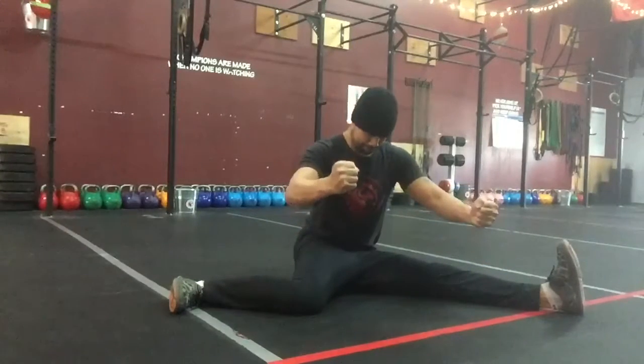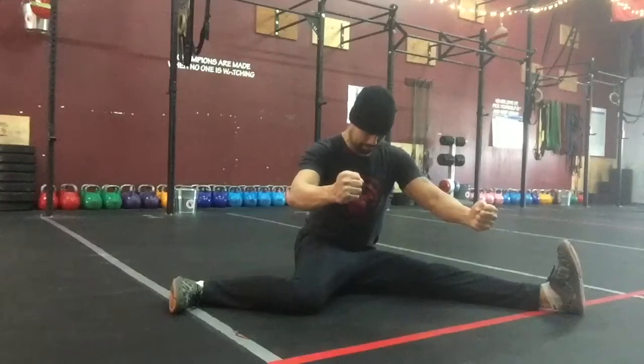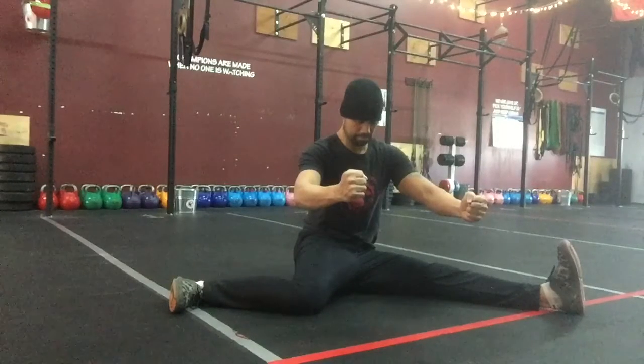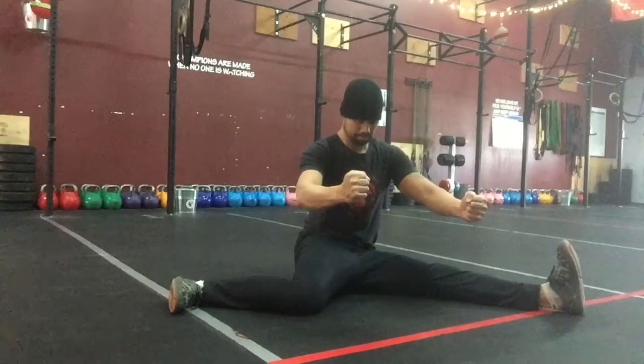Now attempt to internally rotate your right hip by driving your right knee into the floor, and ramp that effort up from 10% to 100% effort. Hold at max effort for 10 seconds. This is the RAILS contraction.